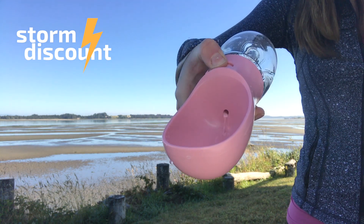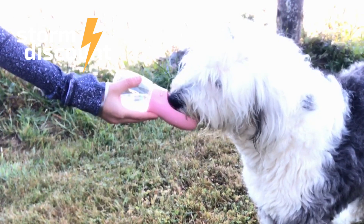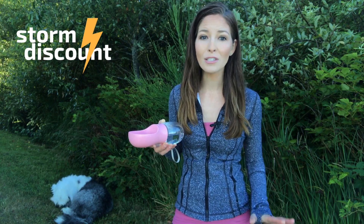It's easy to use with one-hand operation. Just press the water key to fill it up and release it to stop the water. All Storm discount products provide 30 days money back and 12 months replacement guarantee.